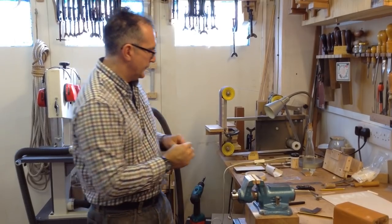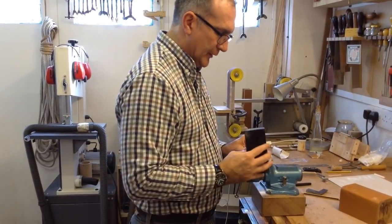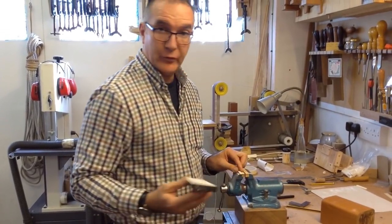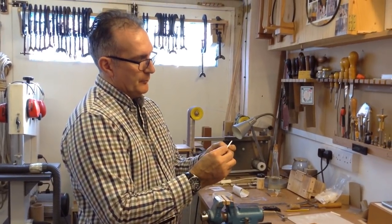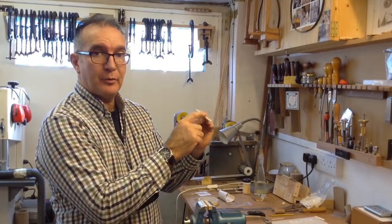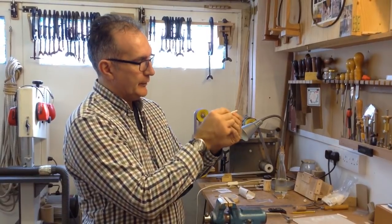First I'm just going to clean the end edge using a sanding block. If you don't have one of these, all you need to do is use a block with some sandpaper and you can just do it by hand. So now this is the bone for the saddle, but it's very rough at the top because that's the area we've been cutting. We also have to shape it in a certain way.